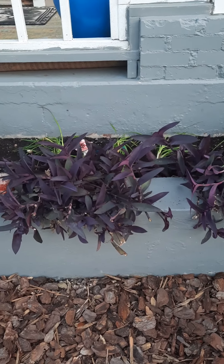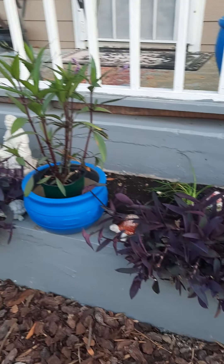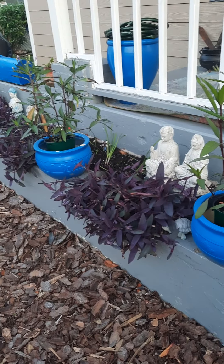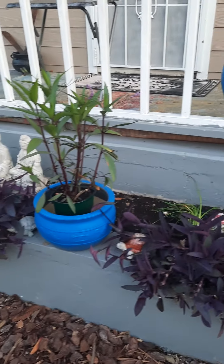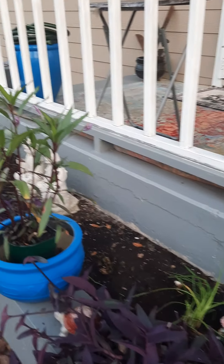So I got a lot of the Wandering Jew out. I have to come in here and dig out Wandering Jew like every two to three weeks — that's what I should be doing — but I do it maybe once a month.